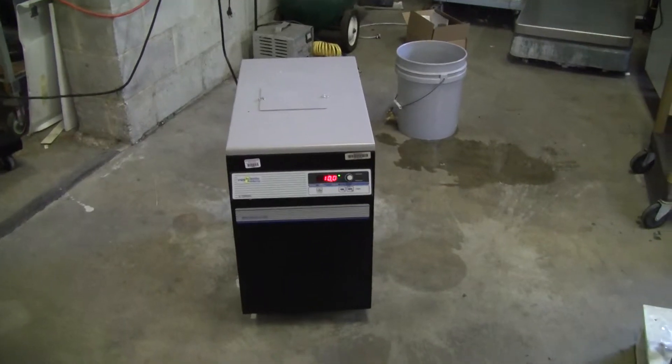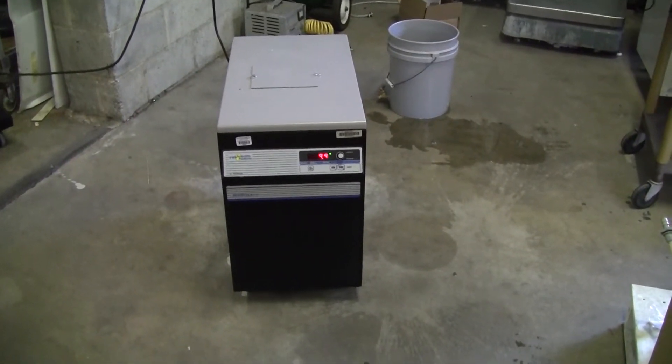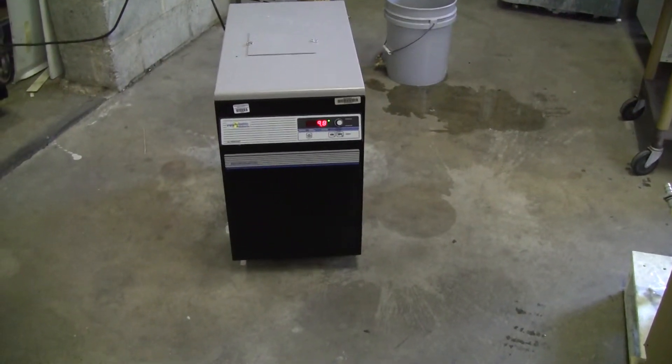It's got a 3 quarter horsepower compressor and a temperature range of negative 15 to 40 degrees C. The flow rate is 4.3 gallons per minute.